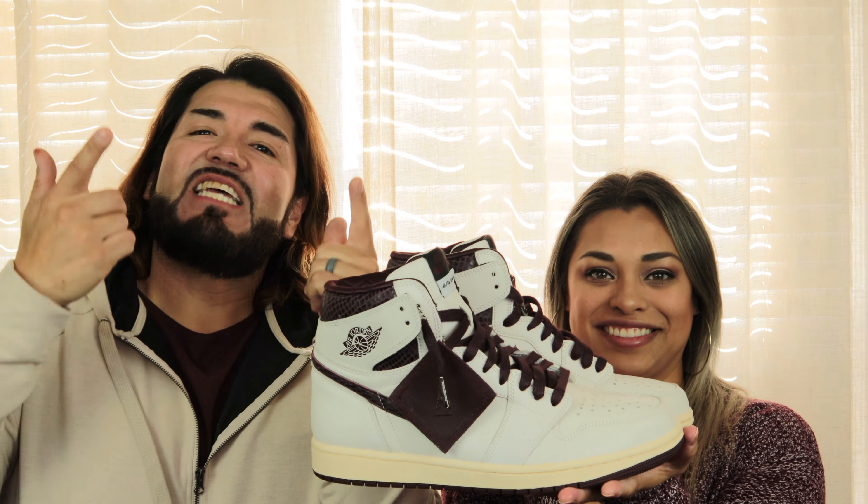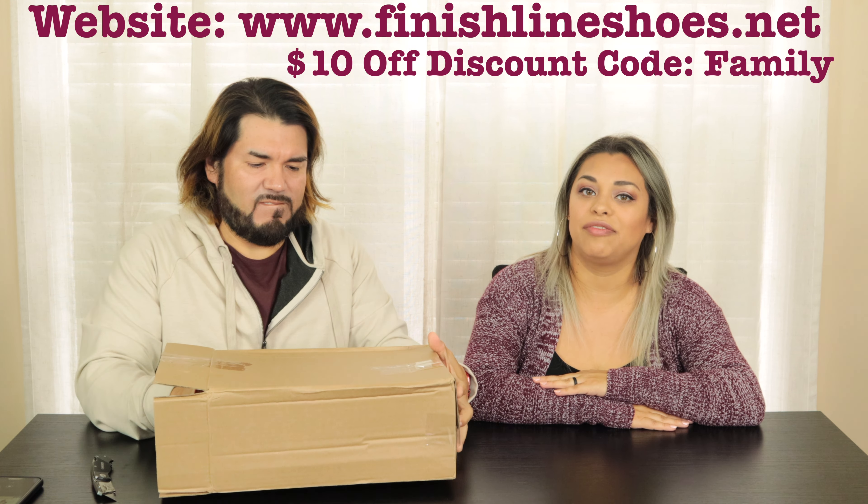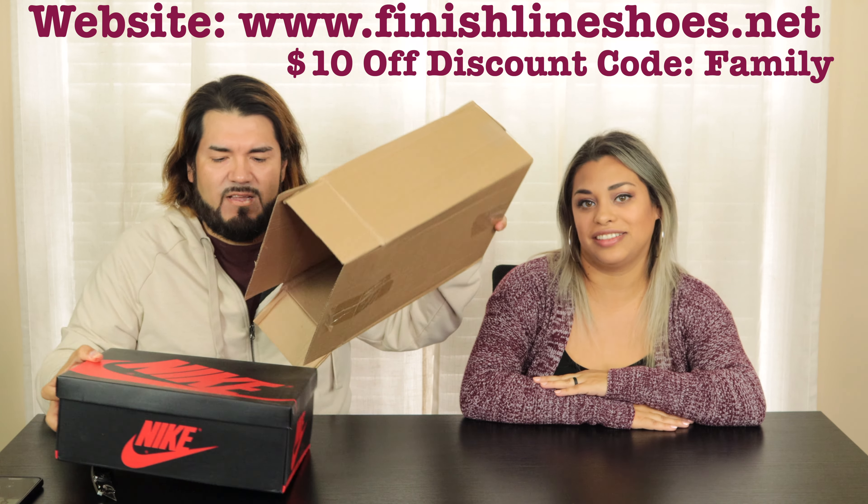Alright, now let's go to the unboxing. We're going to need a knife. Now remember kids, don't use knives at home — they're sharp, they're dangerous. And while I'm doing this, we're going to give a shout out to our sponsor. His Instagram is at finishlinesneakerofficial and his website is www.finishlinesneakers.net. Make sure you check them out if you like what you see, which I know you will.